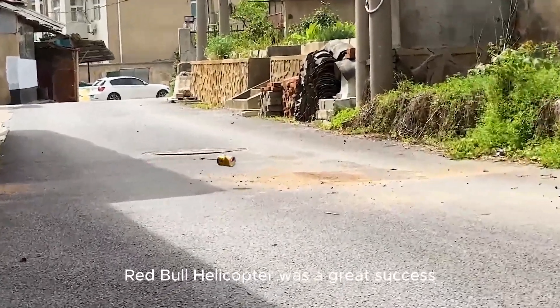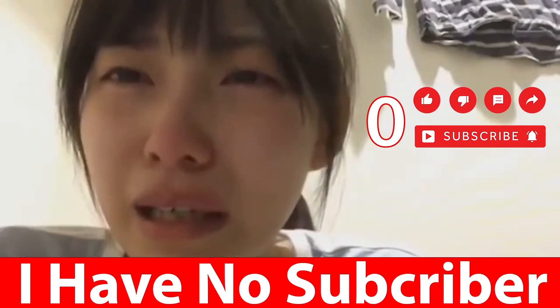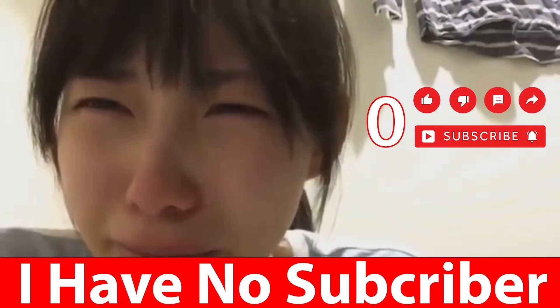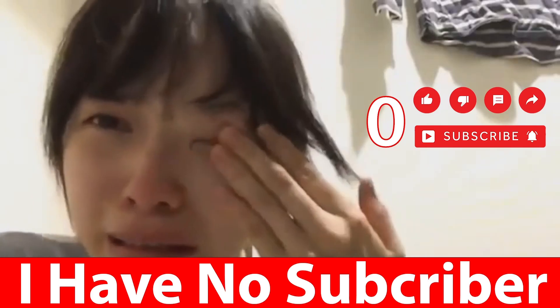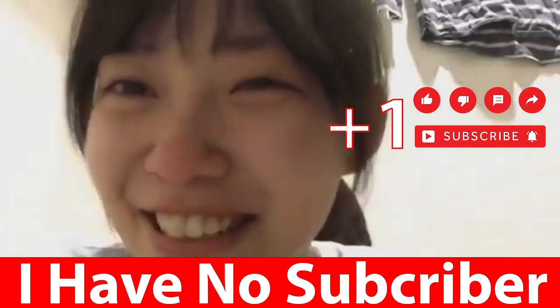It's taking off! The Red Bull helicopter was a great success. The builders are still going strong. This is T-Ding — my voice will bring it down!